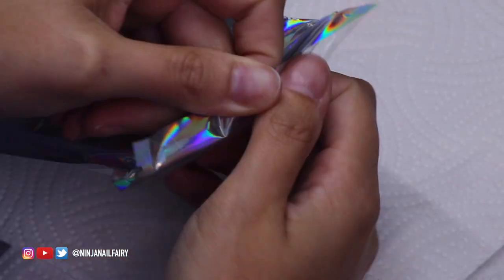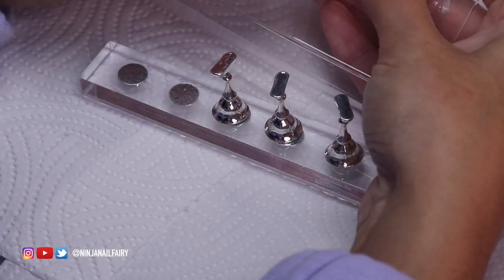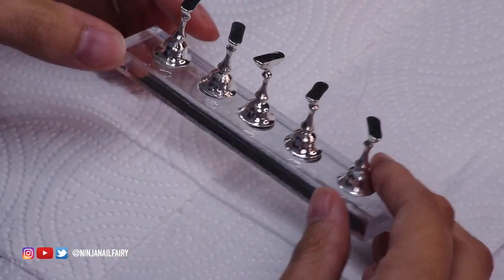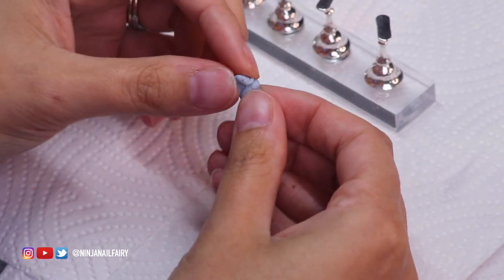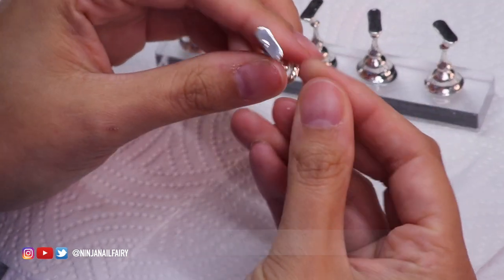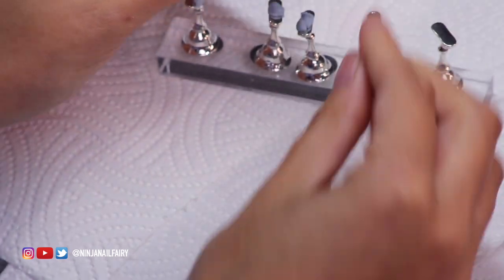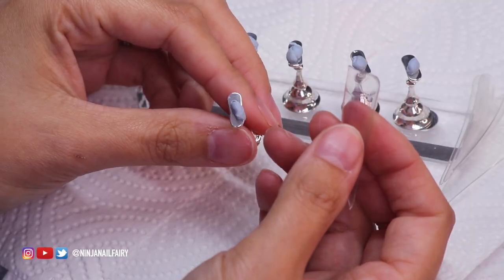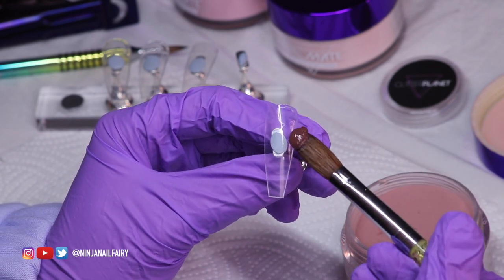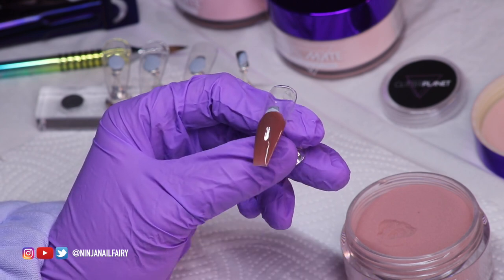Getting straight into the video, I'm going to be working on practice tips. I picked up another one of the stands with the metal holders from Glitter Planet — I just love using this to work on, especially because the metal parts are actually metal, not plastic. There's nothing wrong with plastic ones but over time with product on them they get a bit ruined. These ones stay better for longer. I'm just prepping that, getting it ready with some blue tack — or white tack, whatever it's called. It's called different things in different countries, so let me know what it's called in yours.